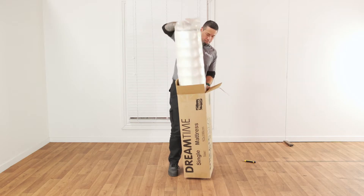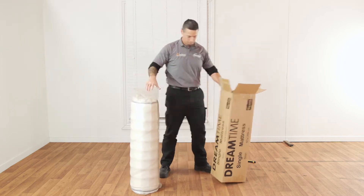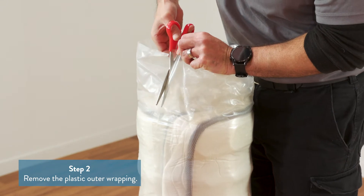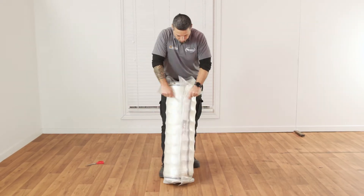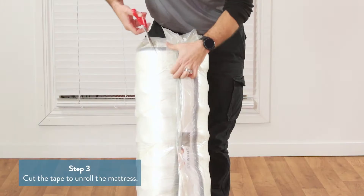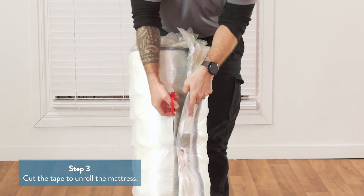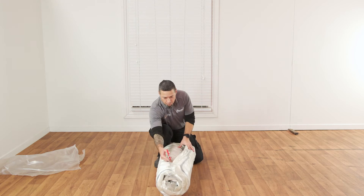You will notice the rolled mattress is wrapped securely in a plastic outer. To remove the plastic outer, use scissors and carefully cut down from the open end. Using scissors and being careful not to pierce the bag or the mattress, cut the tape securing the rolled mattress.